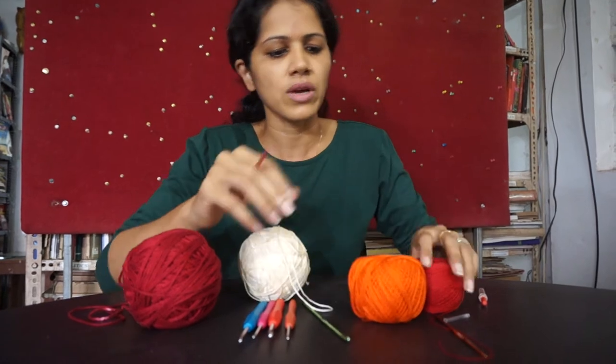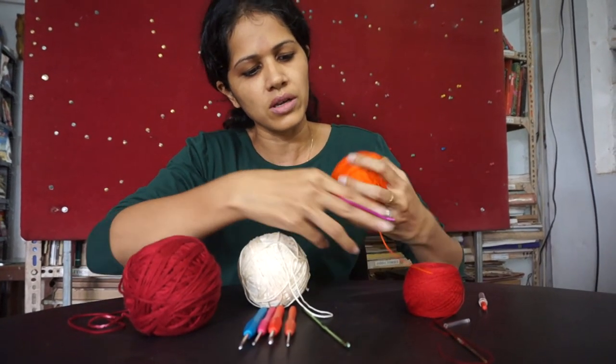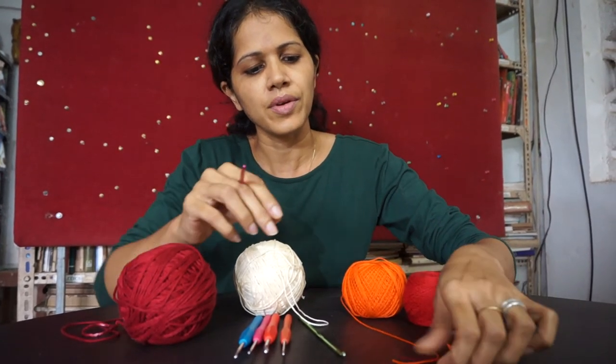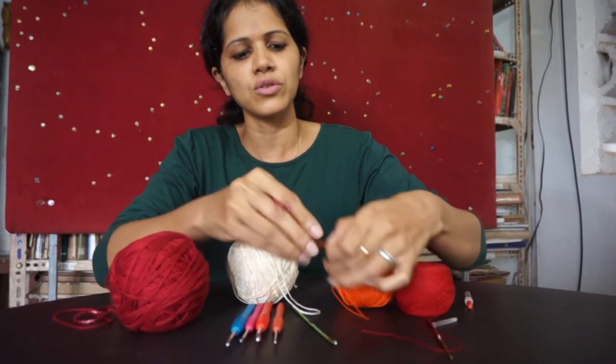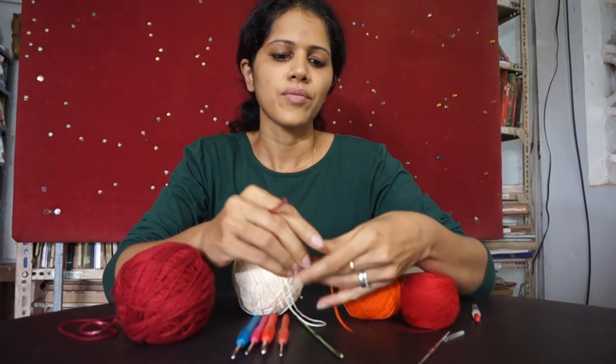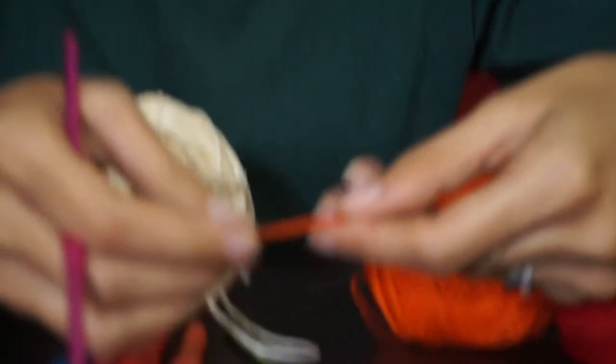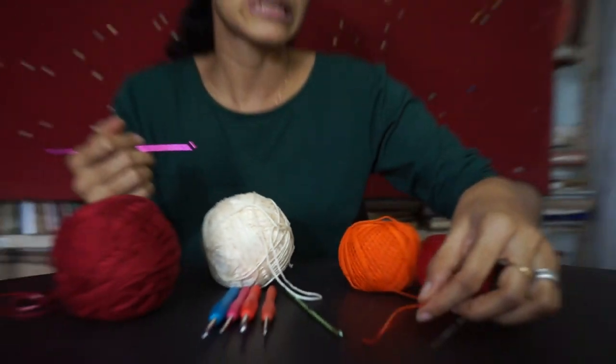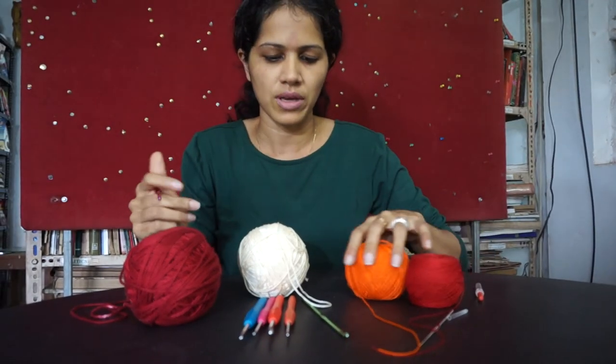So these are the thread options, and you can see that even in thread you can get slightly varying thicknesses. Let me just pick that up and show you — varying thicknesses in thread options, and you would obviously pick a needle size to match the thread size.